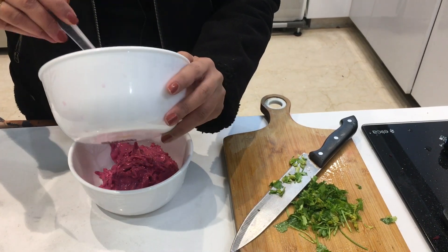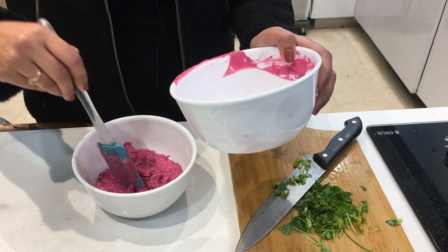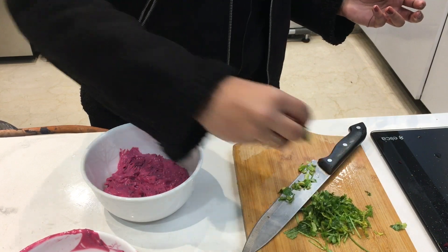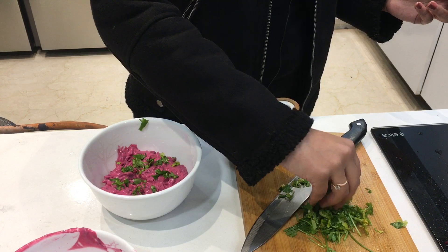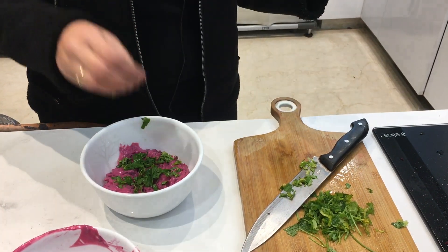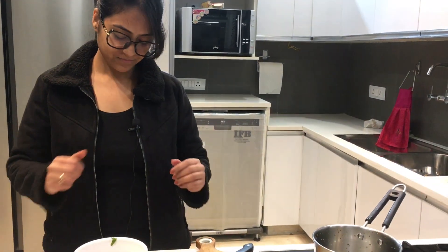The color is so beautiful! Now we'll put some coriander over it to make it even more beautiful. The salad is ready!